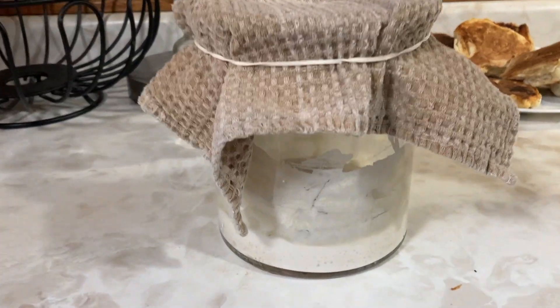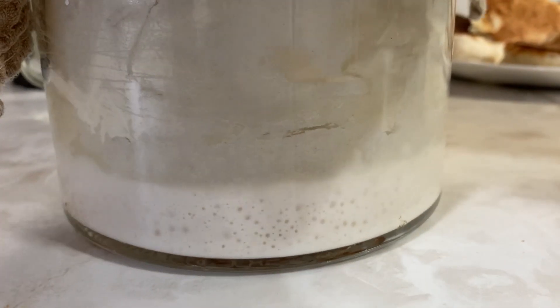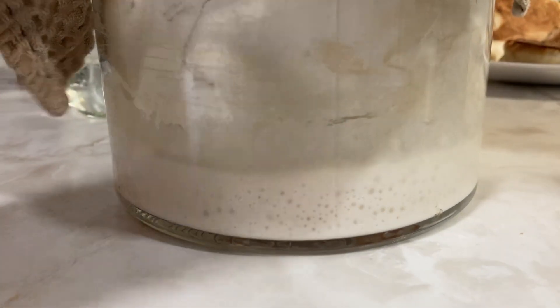For those of you that watched my sourdough video that went up earlier this week, I hope you enjoyed that and found it a little bit helpful. I wanted to give you an update — we're on day 13 now or something. But look how many bubbles my starter has. It takes a little bit of time, but it will get there.